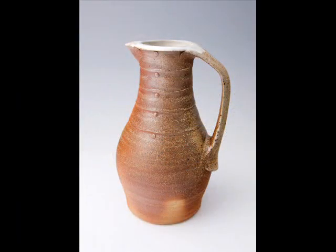PR 1199, a jug. This jug, together with PR 1200 and PR 1201, is a marriage — a coming together of two traditions: the Eastern tradition of stoneware, high-fired clays and glazes, and the Western, European tradition of jug-making.